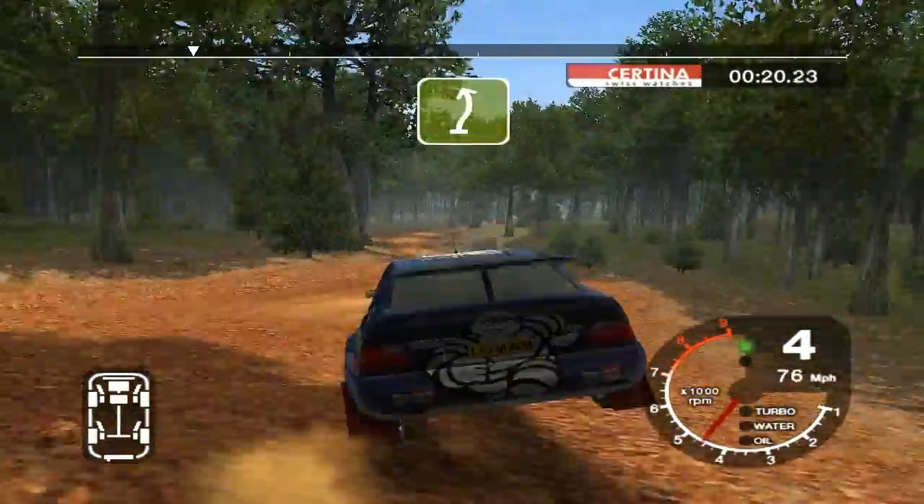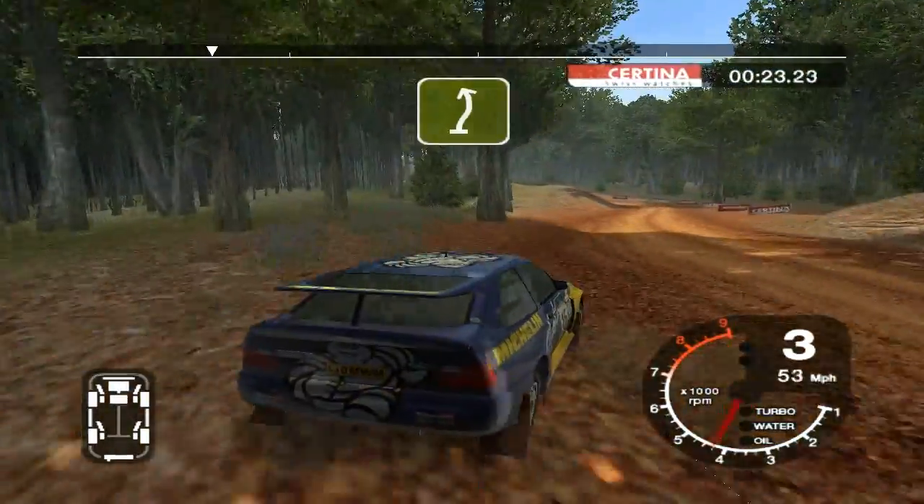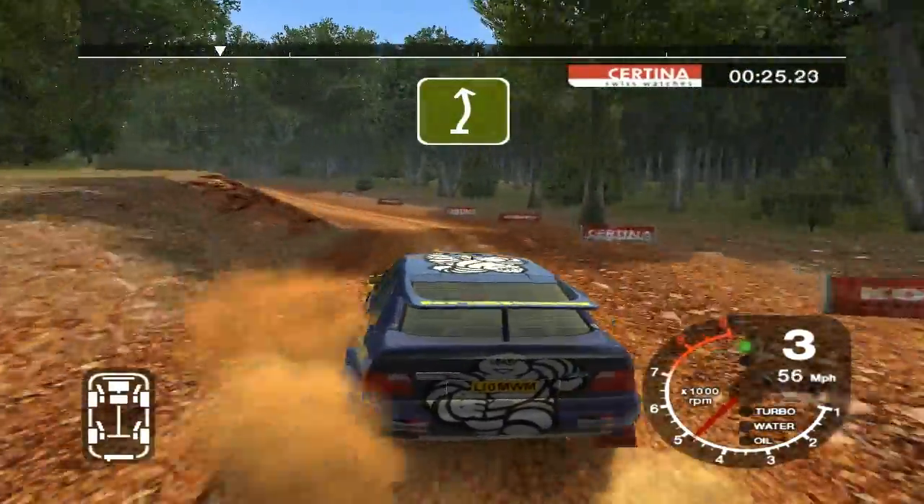And long 5 right, and long 5 left, tightens. And 6 right over crest into long 6 left.